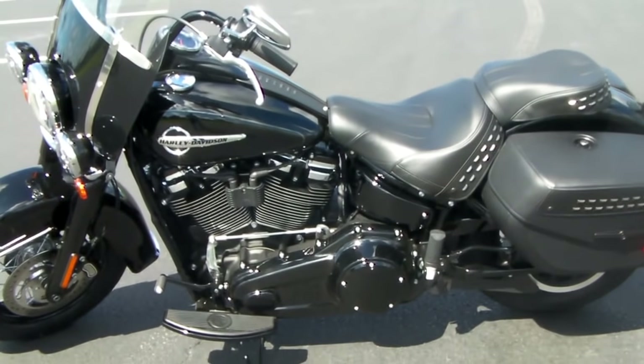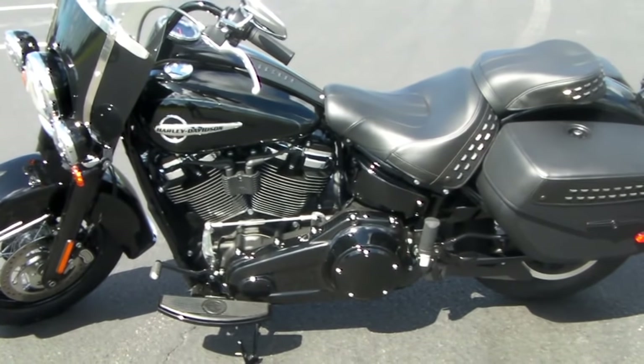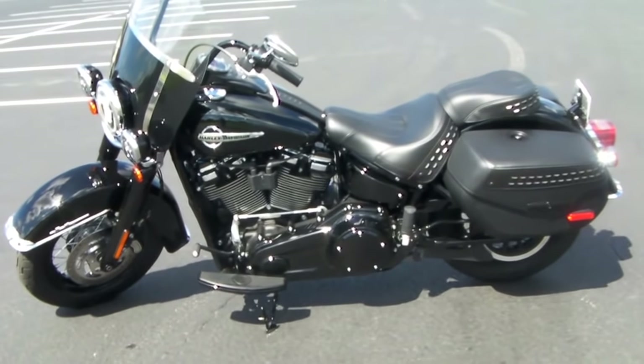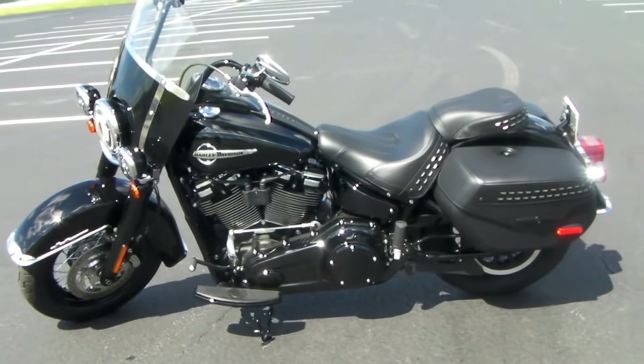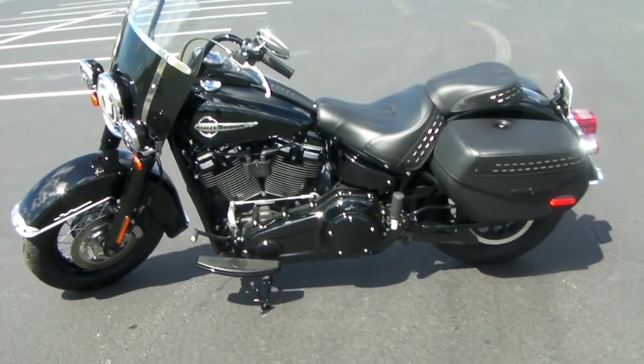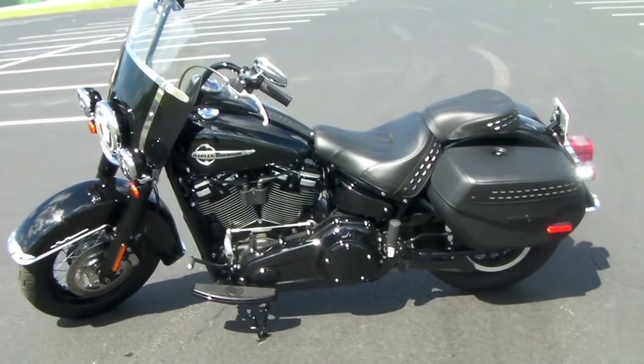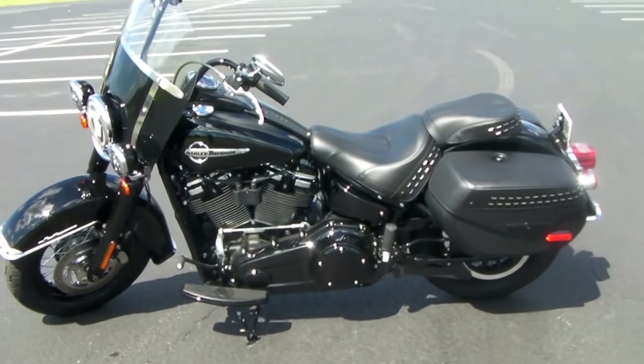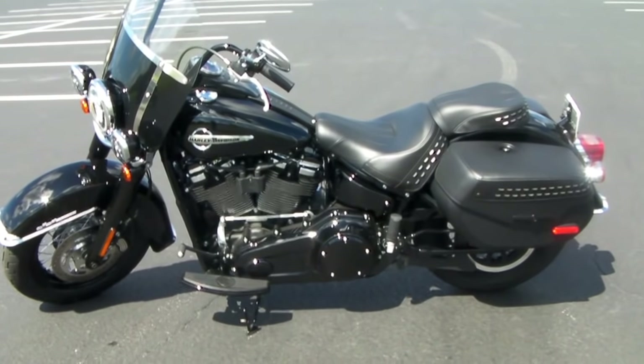One of the changes they made to this model is you now have a 28-degree lean angle versus the older model, which only had 24 degrees — almost no ground clearance. You could barely lean those bikes at all, but they've done a great job re-engineering these bikes. A better lean angle means you can lean the bike a lot further. It's a much sportier ride and you'll enjoy going around winding roads much better.